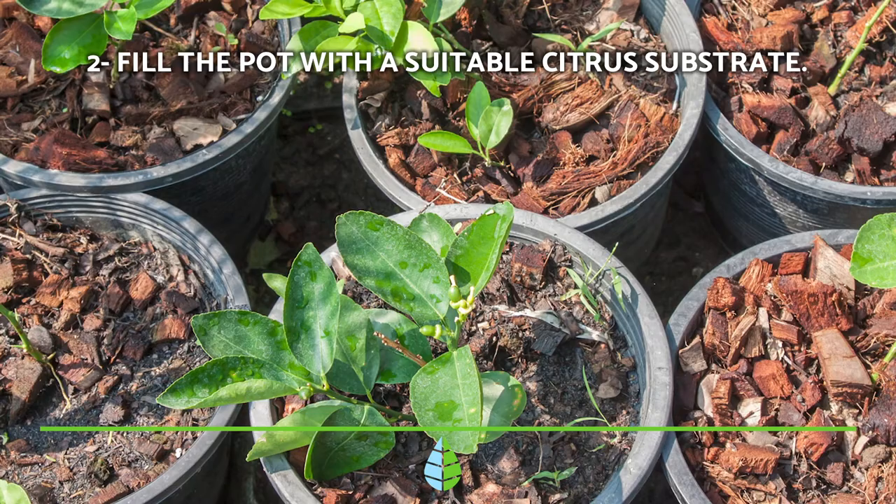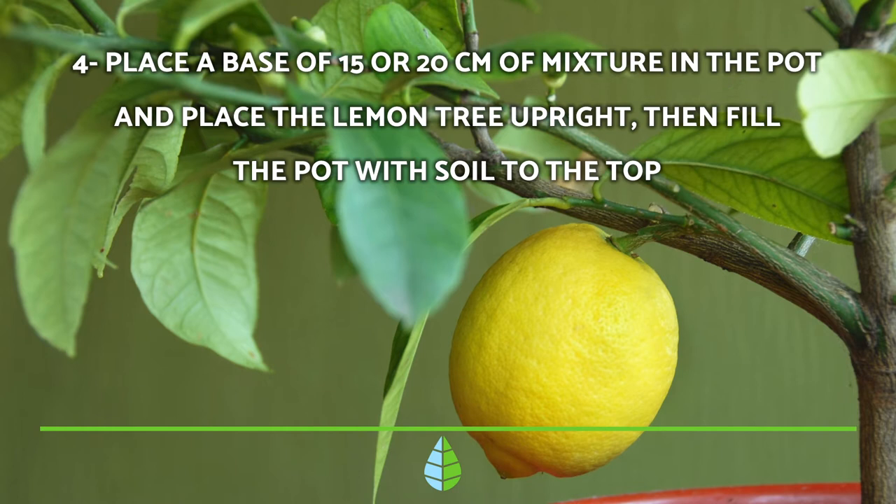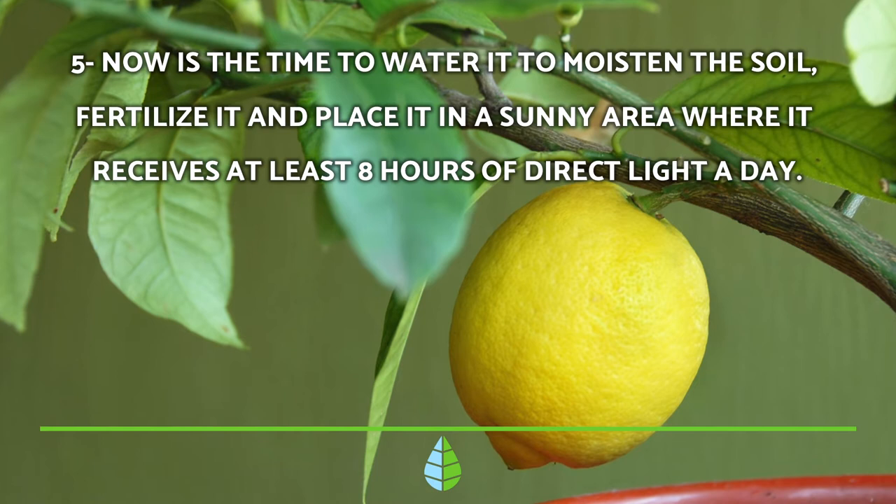Step 3: Take the lemon tree out of its original container carefully and remove the excess soil from its roots, separating them with your fingers without breaking them. Step 4: Place a base of 15 or 20cm of mixture in the pot and place the lemon tree upright. Then fill the pot with soil to the top.